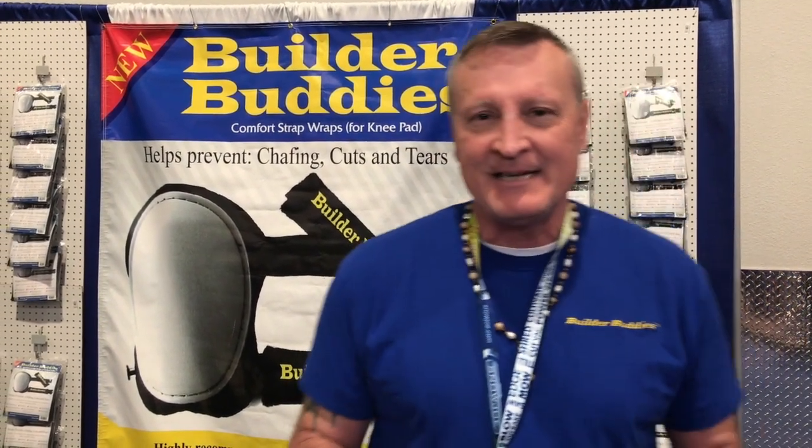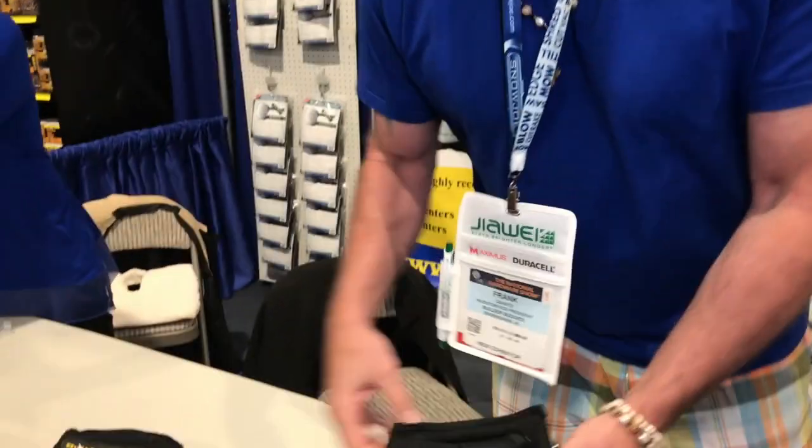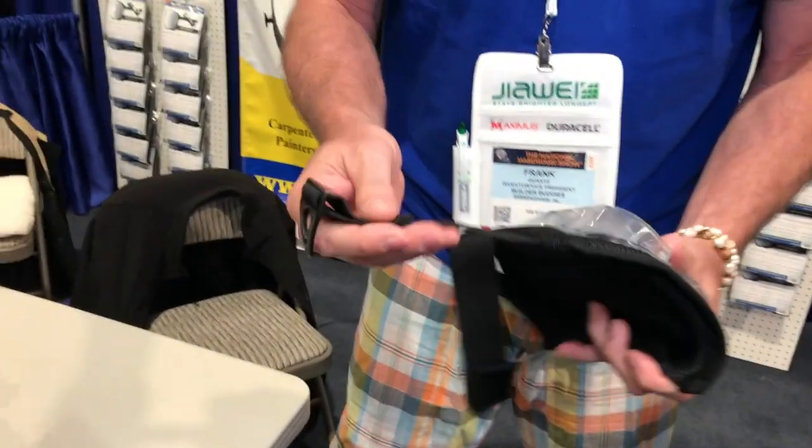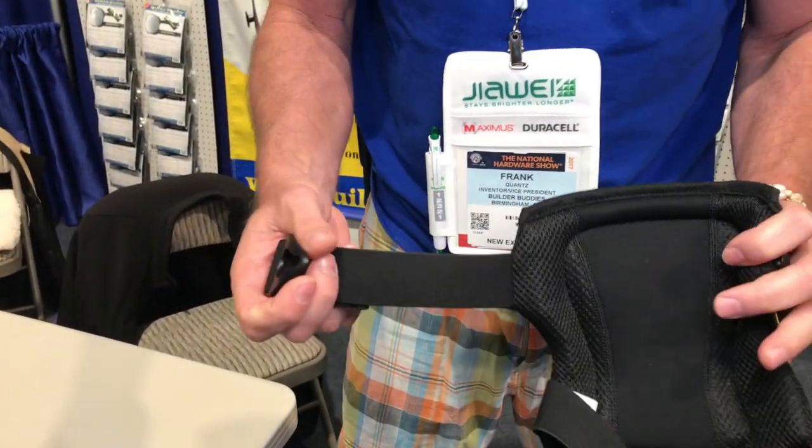There's nothing out there that's made to actually save the back of the legs. So what it is, it's a comfort strap wrap. This is the strap that just kills the back of your leg.